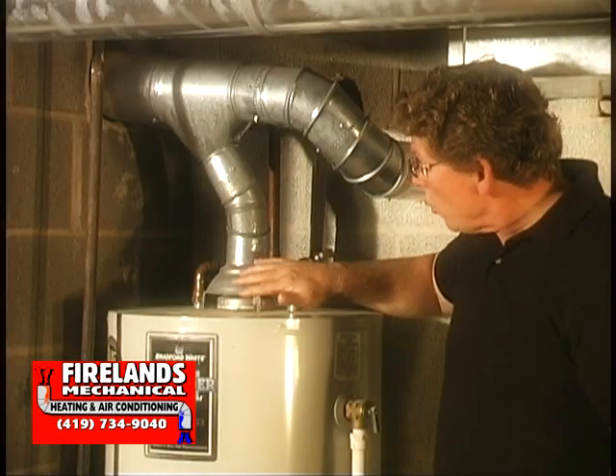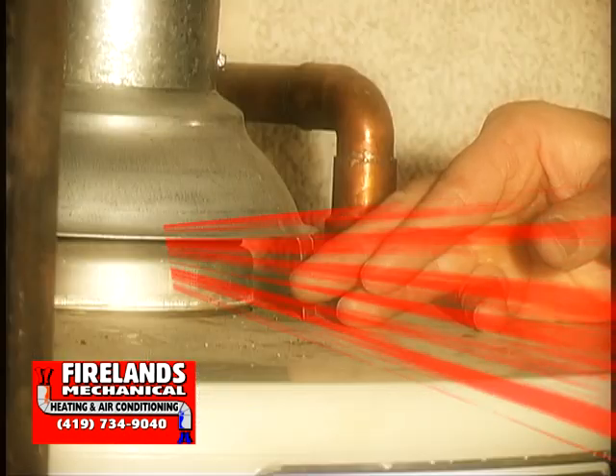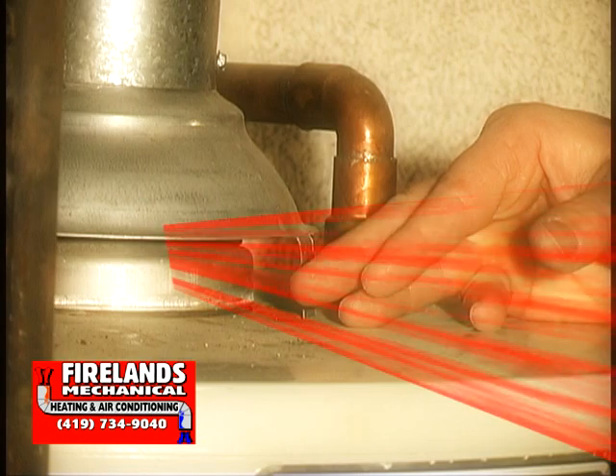If for any reason you feel any warm or moist air coming back at you, that means this vent is not venting properly and is dangerous.